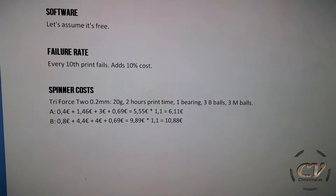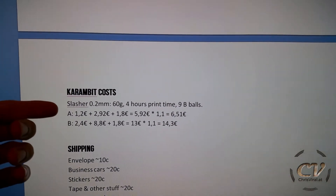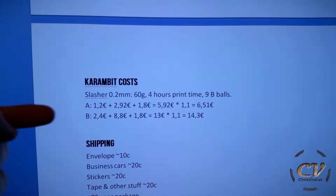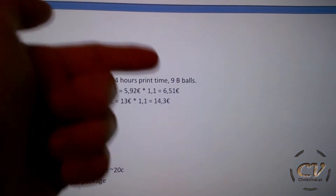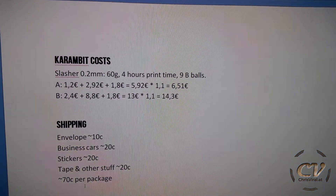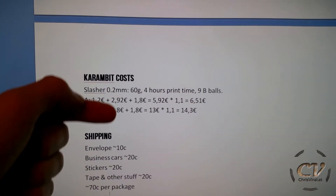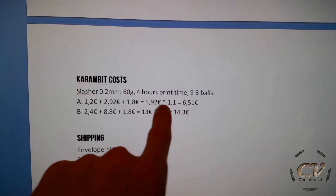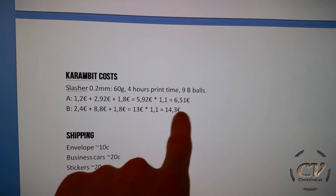So let's say around 10 bucks spinner cost alone. Next up, carambit costs. For example, the Slasher carambit — this one right there. This one takes 30 grams of material, takes 4 hours to print and needs 9 big balls. Optimal assumption and realistic assumption right there: material cost, print time, big balls, and that's including the failure rate. So it's between 7 bucks and 14 bucks.